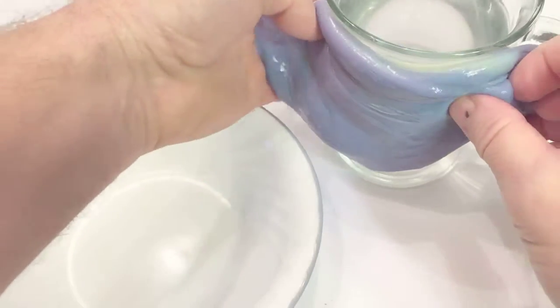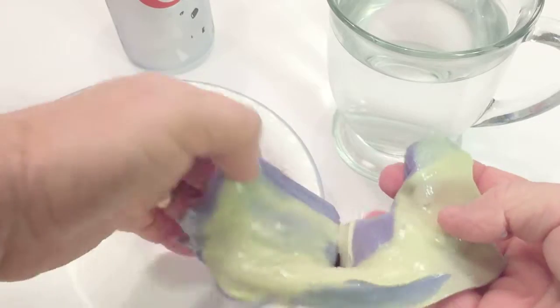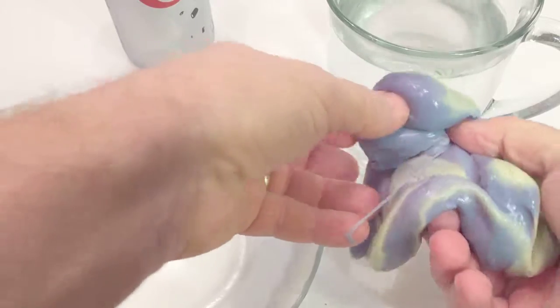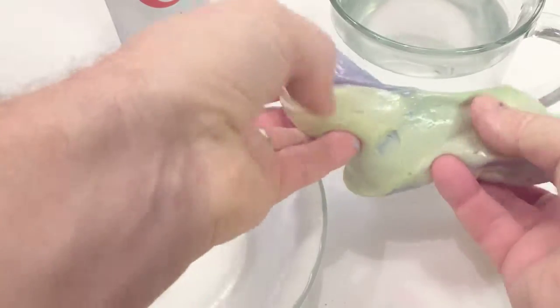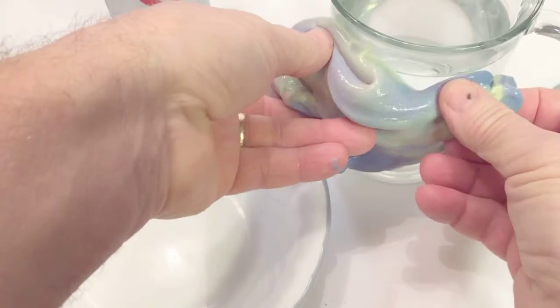Now the fun part. I microwaved some water to get it in a warm state. Put your slime on the outside of the glass and you can see it turns to a teal color. We used blue pigment — there are multiple different kinds of pigments out there so you can use different food coloring. You could use blue pigment with red food coloring which would make a purple. This one makes teal when it's warm.